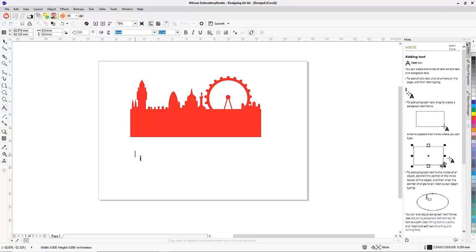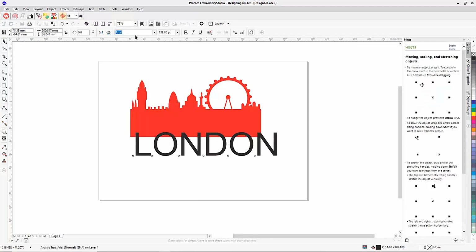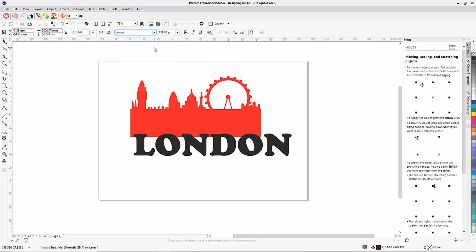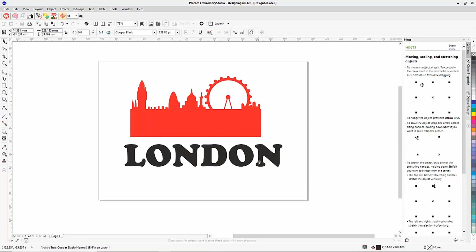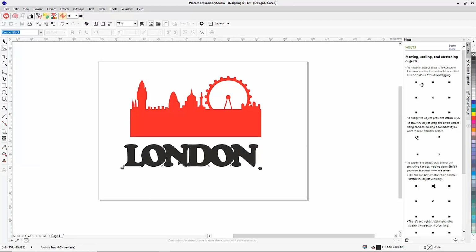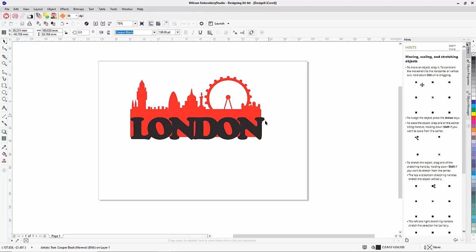I create my text on screen, typing the word London in that classic Cooper Black font — the I Love New York style. Because I want it to sew with as few trims as possible, I use the lettering kerning tool to bring the characters in so each one is slightly overlapping, allowing it to sew as one giant object. I then align that to the width of my silhouette background. At the moment each character is still a separate lettering object.